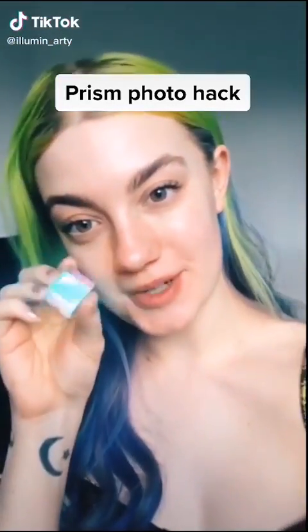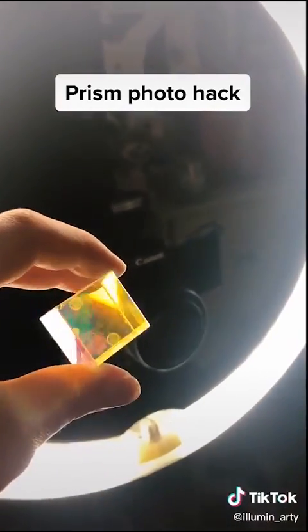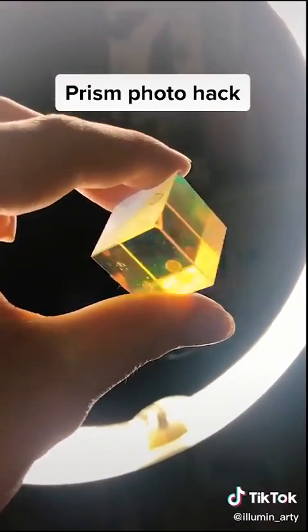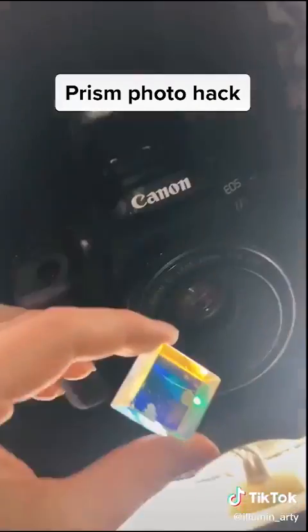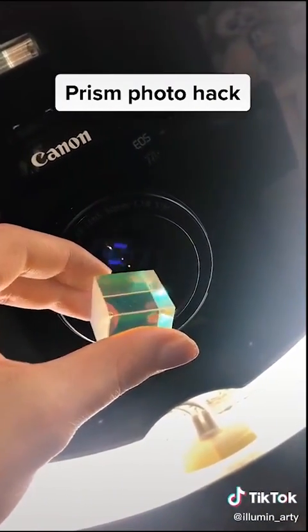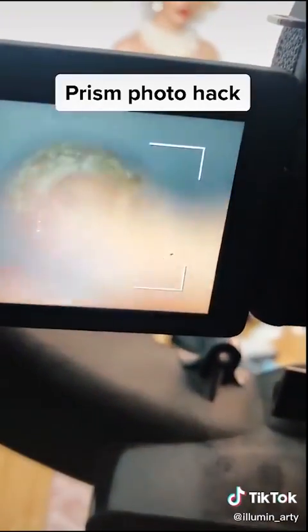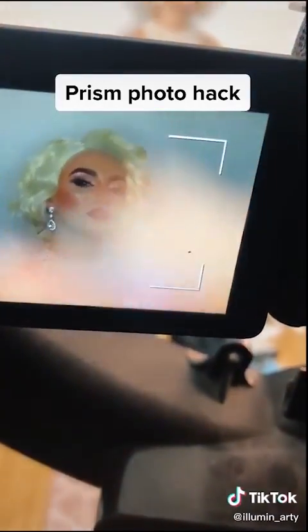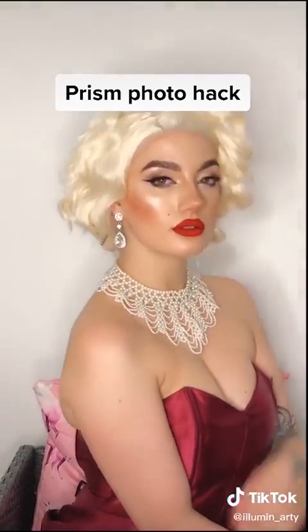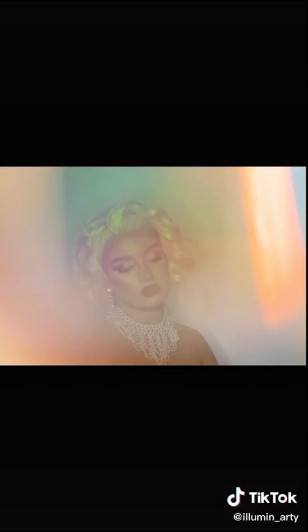If you want to find out how I use this prism to create some amazing photos, keep watching. You're going to need a camera and some kind of light — I'm going to use a ring light. Take your prism and twist it in front of your lens, and you can see how it creates really cool vintage flares and distortions in your pictures. Play around with it — it helps if you have someone else to help you take the picture. Here are the final results; I think they turn out really cool.